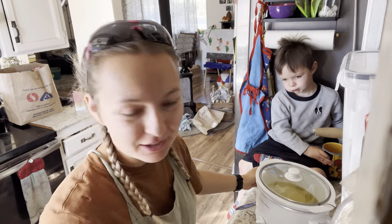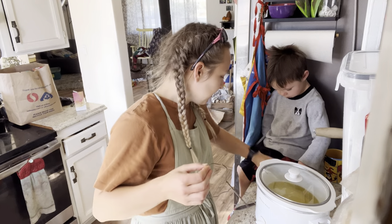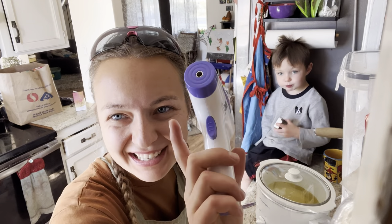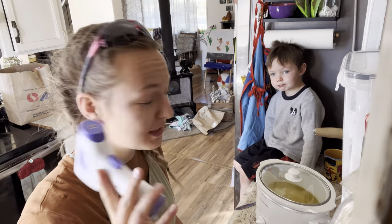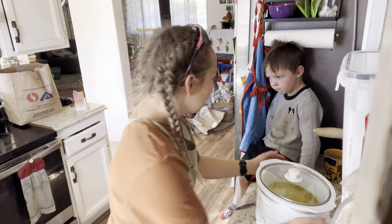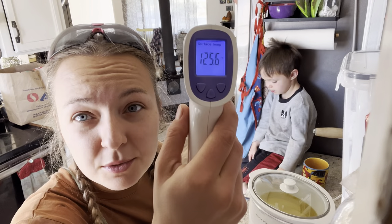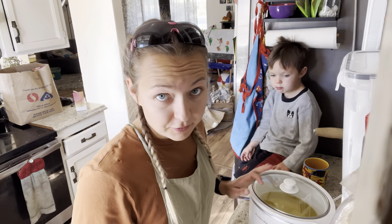Our oil mixture is at about 129–130 degrees. I have been using my meat thermometer because right now all that is in there is just oil, so I am not worried about ruining my thermometer. From here on out though, I am going to use a different one. We have a crock pot full of oil. We have our lye solution that has cooled down to 125.6 degrees, which is below 150 — that was the goal. We are going to add those together.